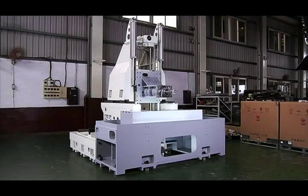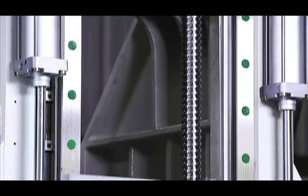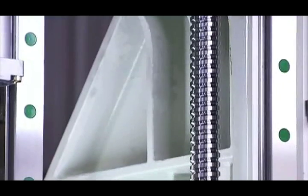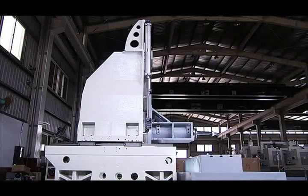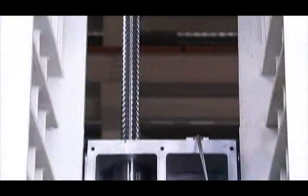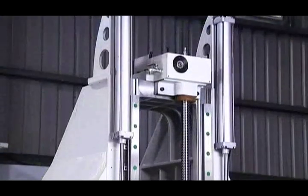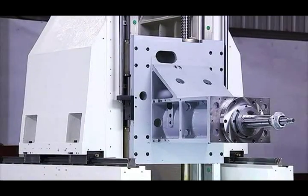All of the FMG series machines share a common three axis travelling column design which incorporates a unique high waist column support to significantly increase rigidity. The travelling column design features high quality heavy duty linear guideways, a Tsubaki class 2 50mm diameter ball screw, and even a pneumatic counterweight balance for smooth movement and excellent positional accuracy.